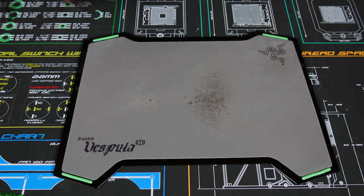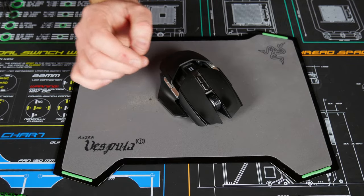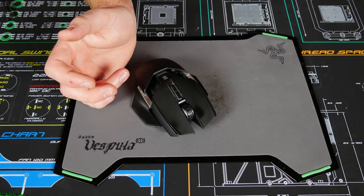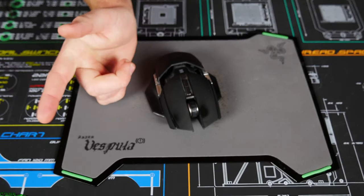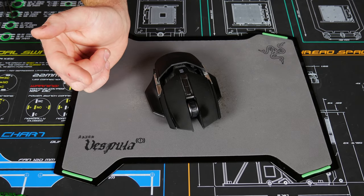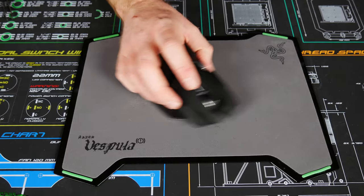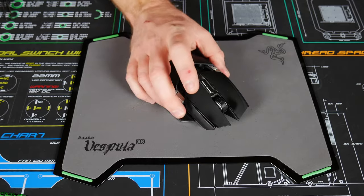Switching back to the Vespula with the Teflon feet — it came down to about 36 decibels as the standard level. I saw it go down to 31 for a second and got a high of about 39, with 41 hit only for half a second before immediately dropping back to 39. Shaking it around like crazy it sat about 41 to 45 decibels. So it is a little bit quieter than the glass mouse pad.